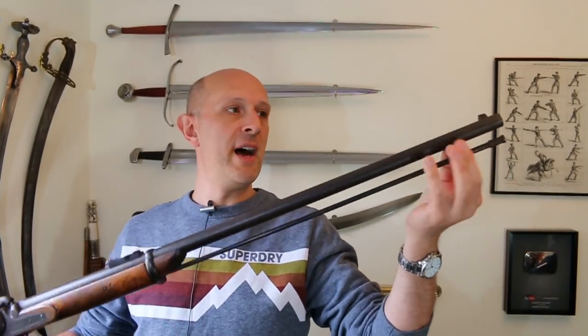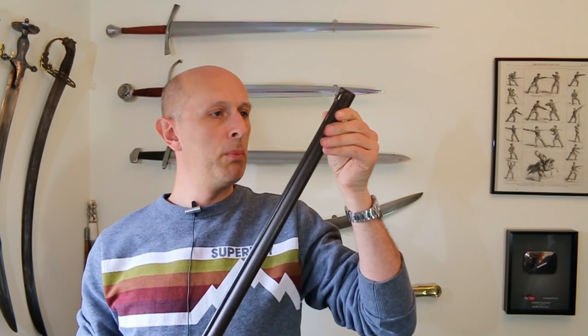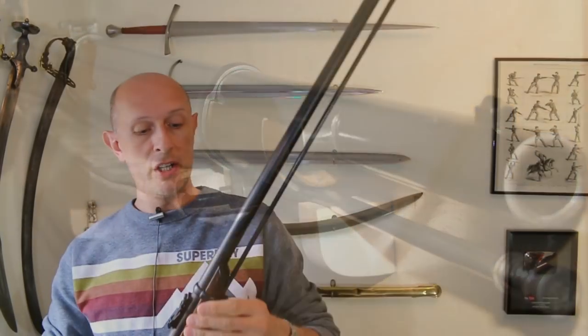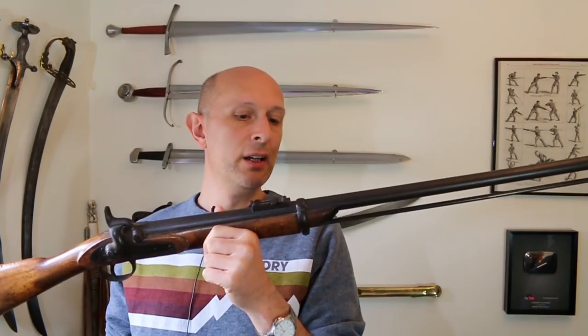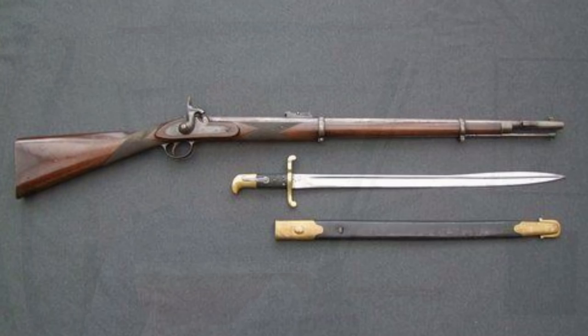There should have originally been a bayonet lug, which has been professionally removed off the side of the barrel, because I can't see any sign of it whatsoever. So originally the stock would have carried on up, there would have been a bayonet lug. This seems to be a two-band length — they came in two-band and three-band lengths. Two-band rifles were used by rifles regiments rather than line infantry. So this probably would have had a bayonet lug for a Yatagan bayonet — a sword bayonet, rather than a socket bayonet.